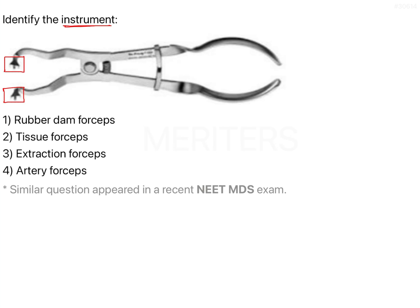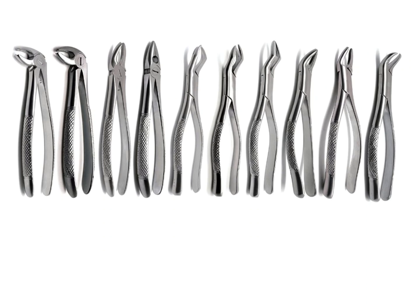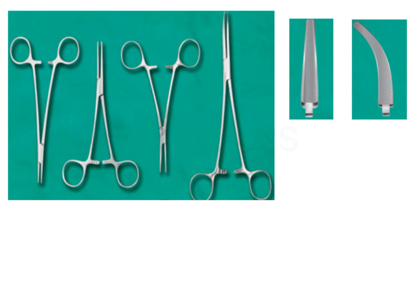From the four given options, we are very familiar with the extraction forcep. This picture shows a complete set of different extraction forceps with specific working end designs for specific teeth. Therefore, we can easily rule out option 3 on the first go, because the given instrument is not an extraction forcep. The instruments shown here are nothing but hemostats, which are also known as artery forceps.